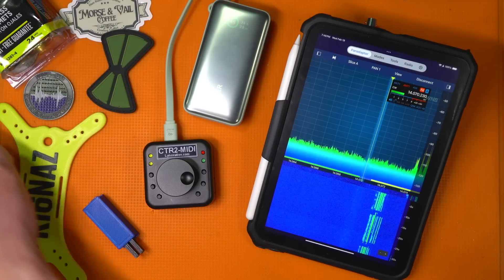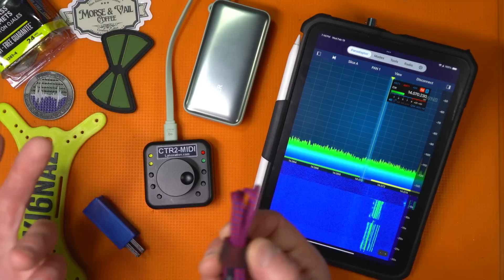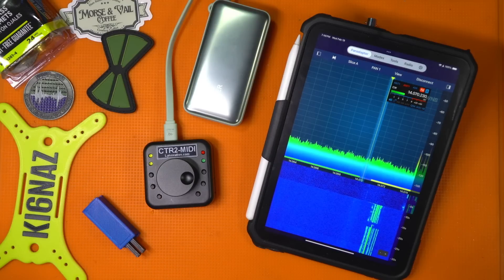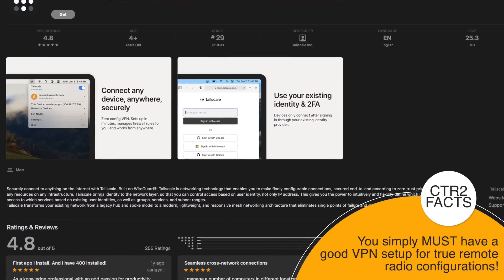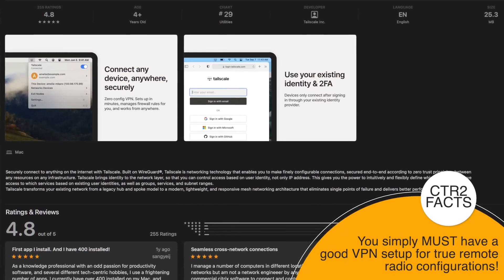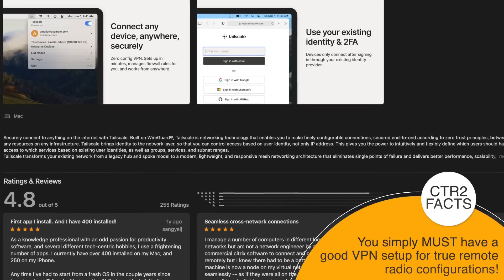If I plug in my key I also have the ability to send Morse code anywhere — anywhere in the house or on the network, so long as I have a secured network connection. If you're inclined to set up your own VPN network, there's a really cool application called Tailscale. I highly recommend it — it has revolutionized the capability of doing Morse code and connecting to a radio when you're out and about.